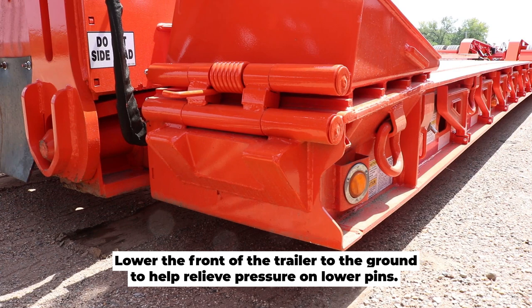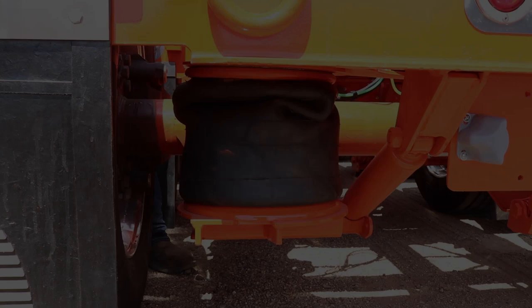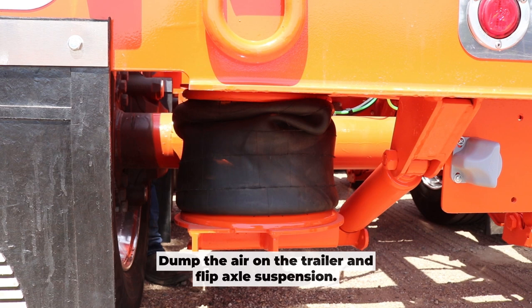Lower the front of the trailer to the ground — this relieves pressure on the lower pins and it's almost impossible for the trailer to roll away on you in this position. Remember, safety first. Dump the air on the trailer and flip axle suspension.